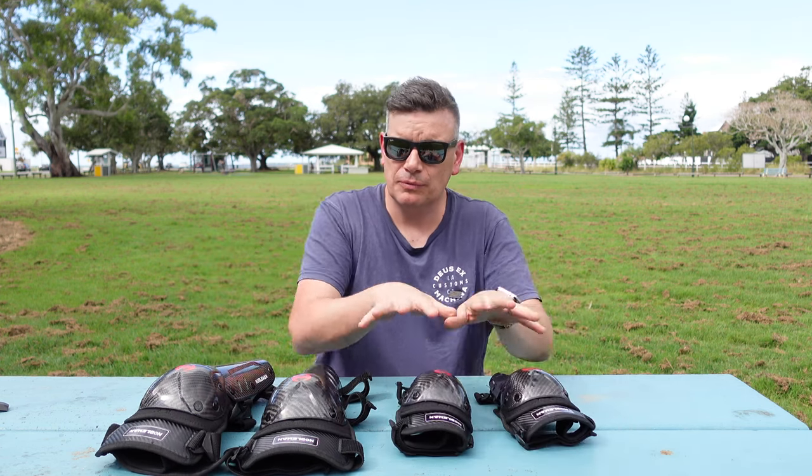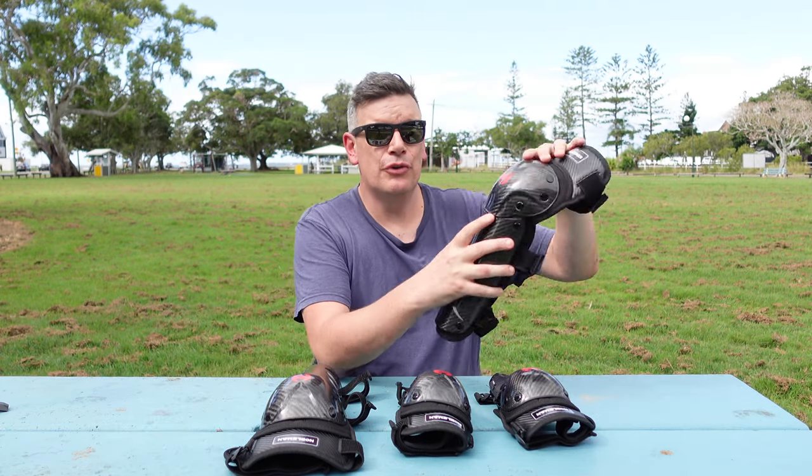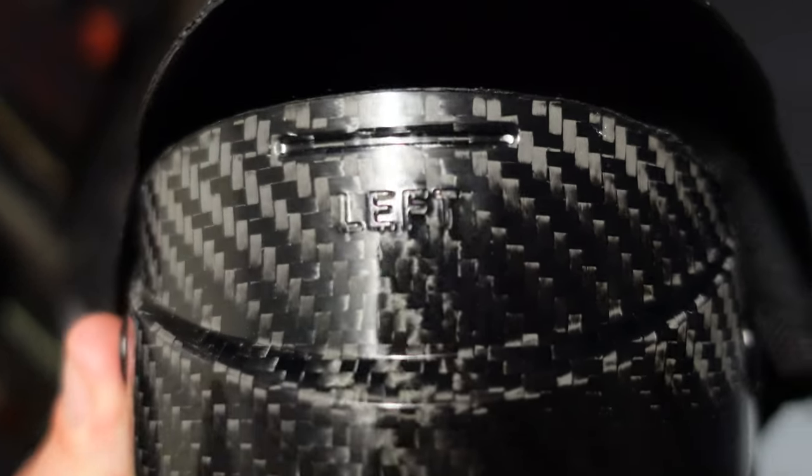They come in three different configurations. You can buy just the knee pads, just the elbow pads, or the full set of four. Each pad is labelled — if you open it up like that, it tells you if it's the right side or the left side. Just really nicely made.